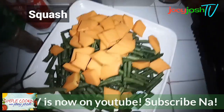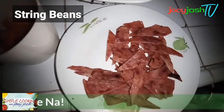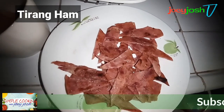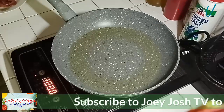So the ingredients we have are kangkong, kalabasa or squash, kinih, and the special ingredient is bacon. We also have the aromatics: garlic, onions, and tomatoes.